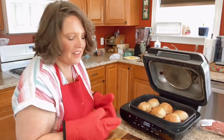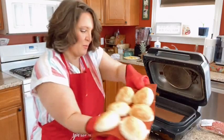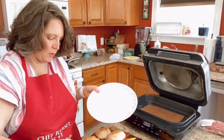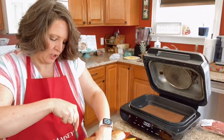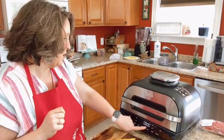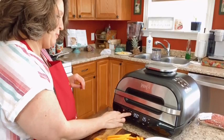Look at these buns — aren't they awesome? I need to get them out quickly because they will deflate significantly. Oh, they're sticking — I forgot to spray my silicone mold. Actually they might not be done yet, that's why they're sticking. I need to cook them a few more seconds. I'll hit bake again, put it back down to 325, and lower my time to about two minutes.